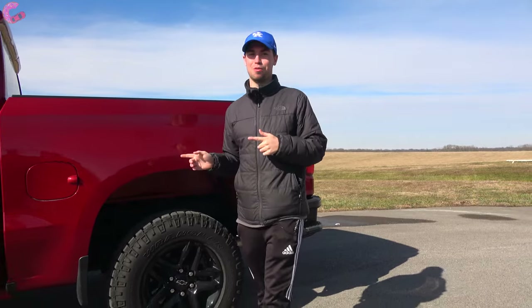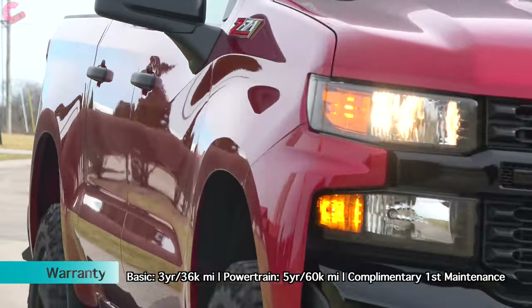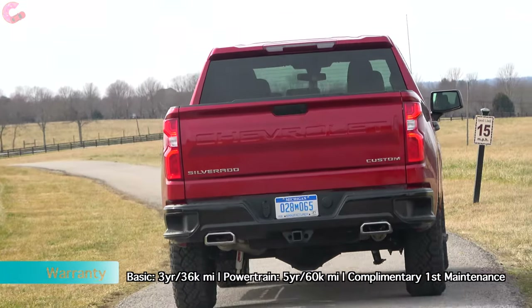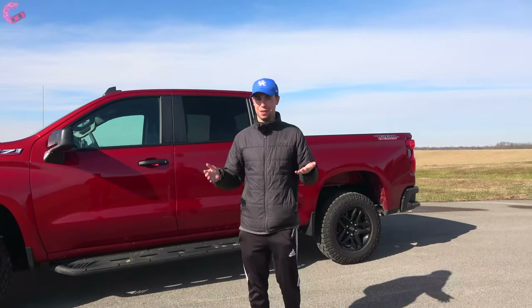For truck people who aren't fans of safety systems, this Custom Trail Boss comes with nothing standard in that department. However, there is an optional safety package that includes forward emergency braking with pedestrian detection.